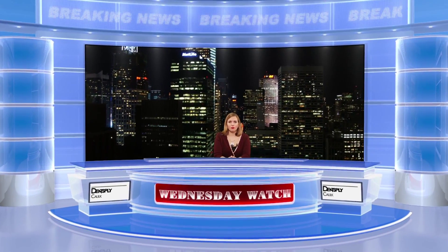A Universal Dental Adhesive, award-winning dental technology, and how to prevent muscular strain in the dental office. Hi, I'm Ali Cook for the Dental News Network. Today is January 16th, 2013, and this is your Wednesday Watch.